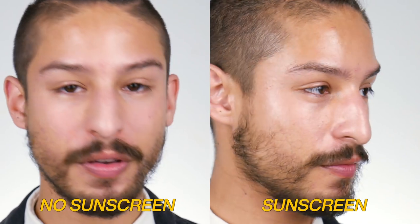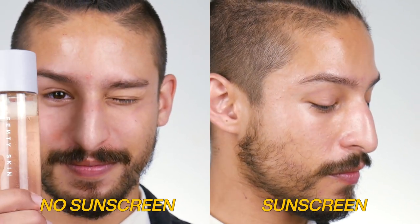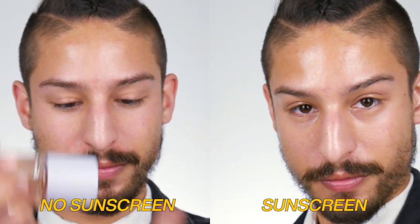Moving on to the finish: it's dewy and radiant, but not greasy. Once you leave it on for a few minutes — I give it about five minutes to set in — the radiance diminishes slightly. So what you get is a natural radiant finish without being too greasy. It looks like you put on a really nice amount of moisturizer.